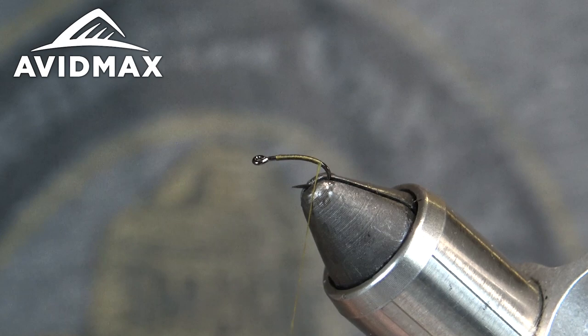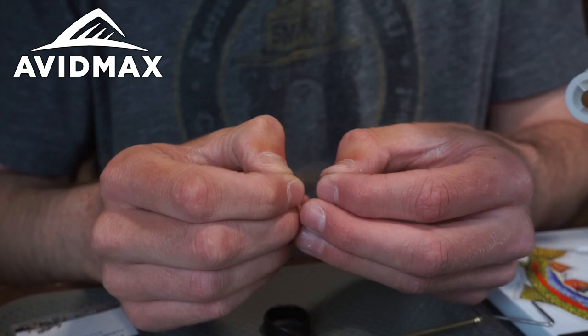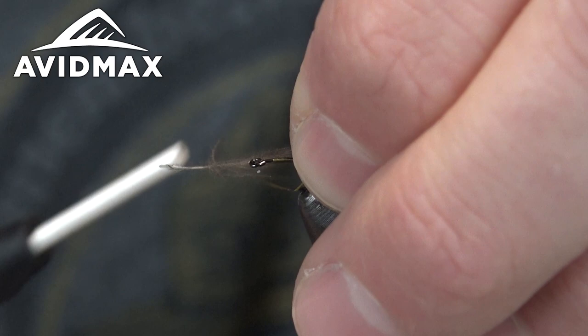Just cover the hook up, and then this fly is basically two ingredients from here. We're going to use a little bit of CDC, just in some natural dun today. This is going to be the tail, or kind of the tail shuck, of our emerging olive pattern. So we'll go ahead and clean it up a little, comb it towards the back, leaving a little tuft of CDC, and we're going to tie it in with a few wraps.